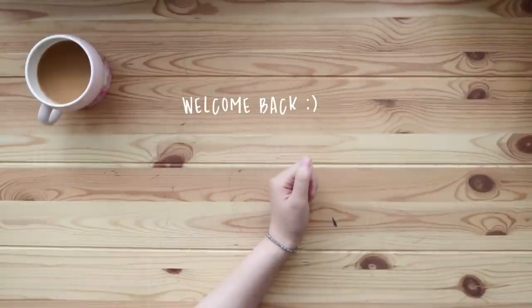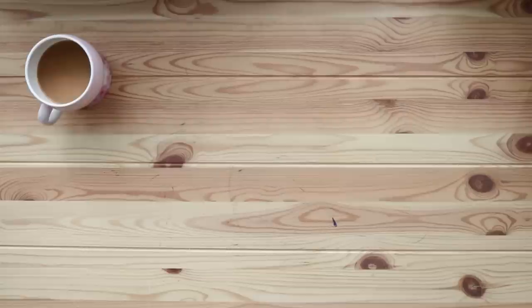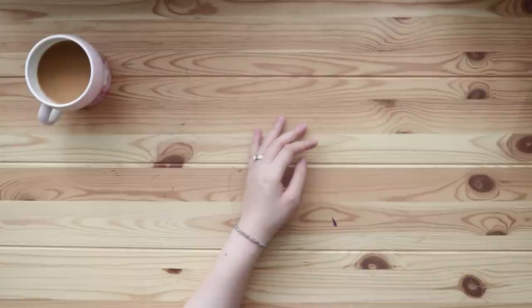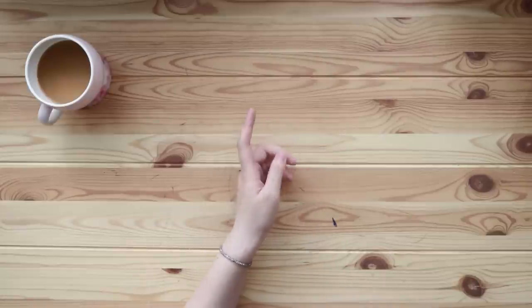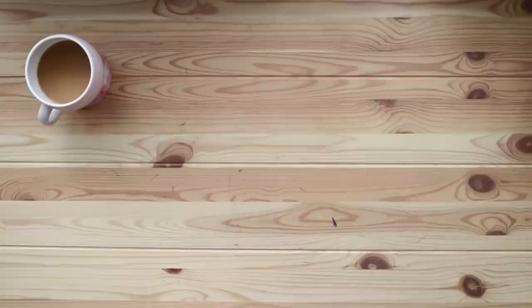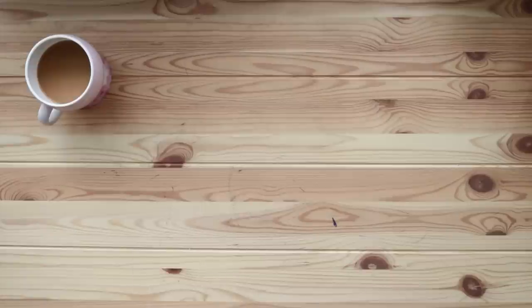Hello friends, welcome back to my channel! I'm so nervous because it's been a while since I filmed a video. This is Tiffany from TV Butter — I'm back after two months. I had a good rest, but it was because I had an ongoing renovation upstairs for over a month. They were constantly drilling and dropping stuff, so it wasn't an ideal environment to film.